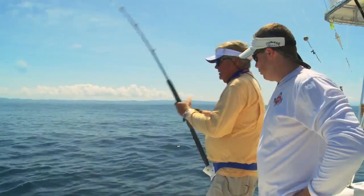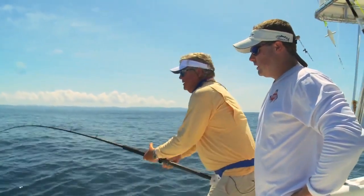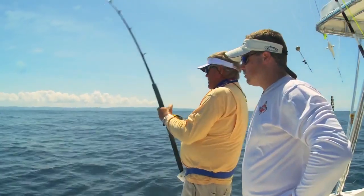Well, what you doing now? You starting to wear him down, it looks like. Yeah, I like to give him short strokes and try to get a little bit of line at least on every raise of the rod. An old saying — if you're resting, he's resting. So keeping it tight, short strokes. That's right.